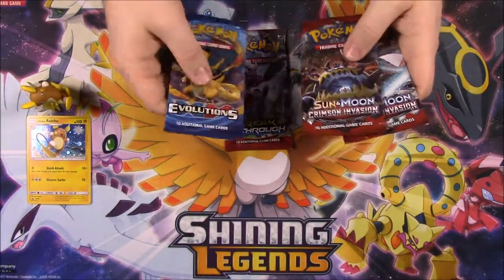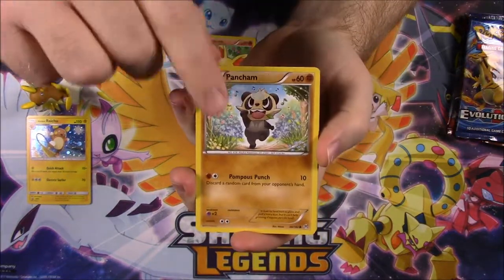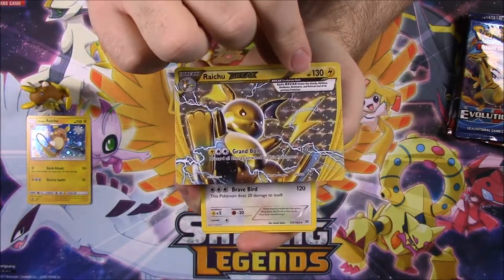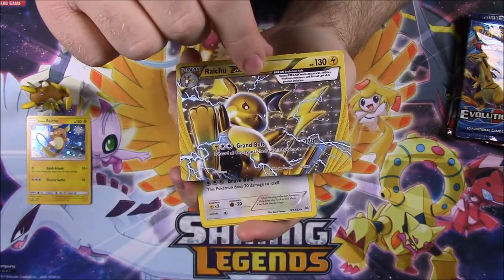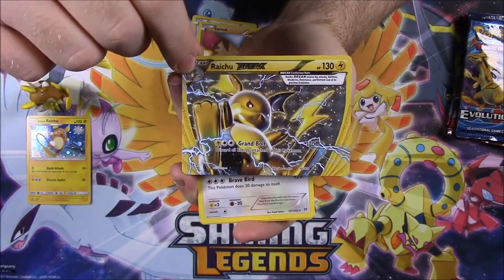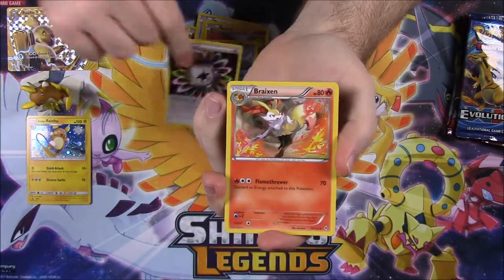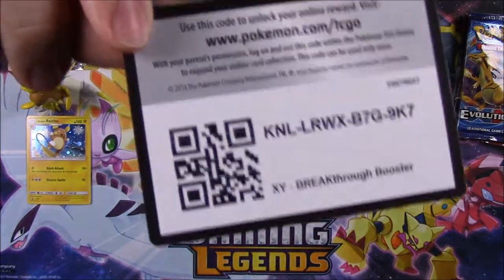We have a Breakthrough, Evolutions, and two Crimson Invasion packs. Starting with Breakthrough: we got Finneon, Pancham, Meowth, Sandshrew, Swinub, and a Raichu BREAK card — that's awesome! Our reverse holo and rare there. Then a Staraptor as rare, a special energy, a Breakins, Swoopa, and the code. From XY Evolutions: Weedle, Machop, Tangela, Vulpix, a fire energy, Porygon reverse holo, Mewtwo as rare — we've got millions of those — Charizard Spirit Link, Charmeleon, Double Colorless Energy, and the code.